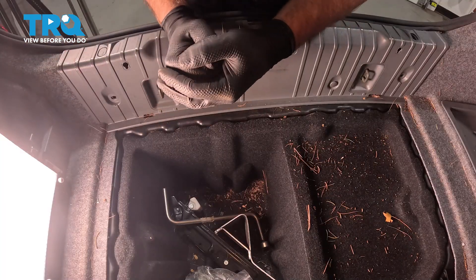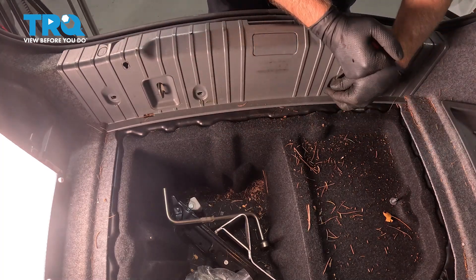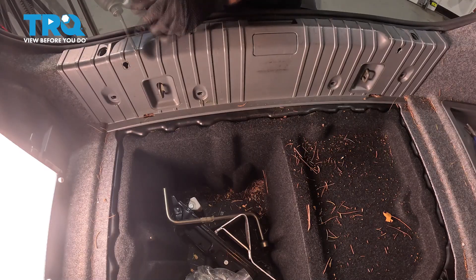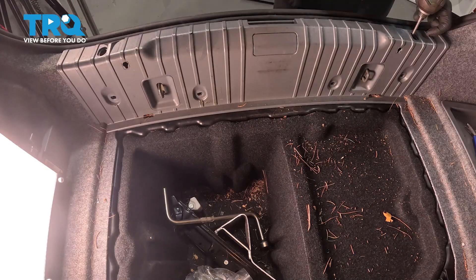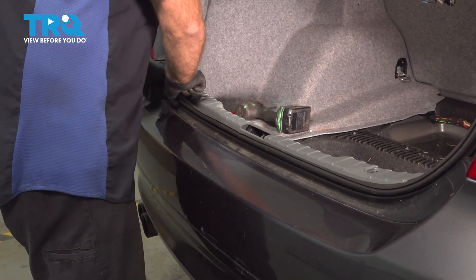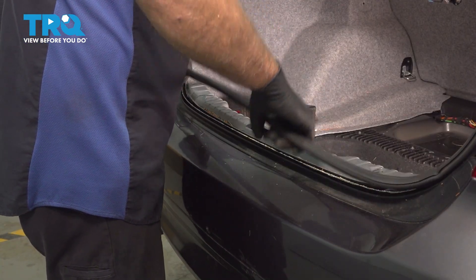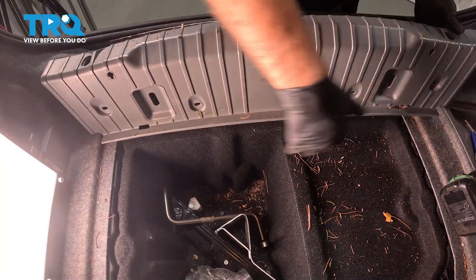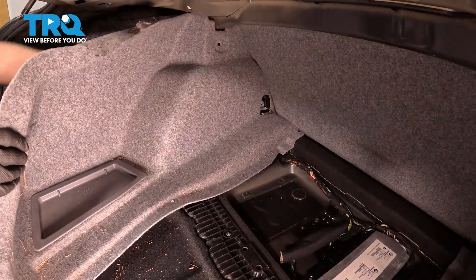That's two down below. Another cover over here. Using a Phillips head screwdriver, take these screws out. Before you pull the panel out, just pull this weather strip out. Then you can grab the panel and just pull it up, out of the way. And just grab the carpet and pull this out of the way.